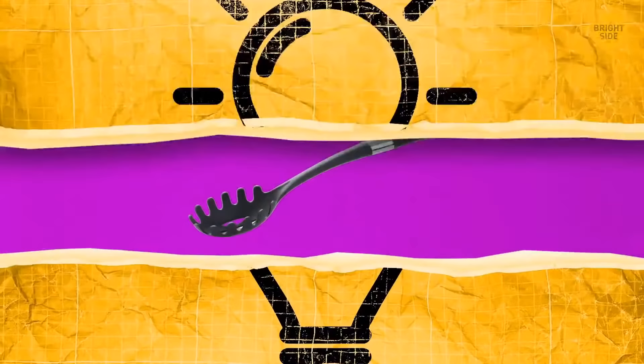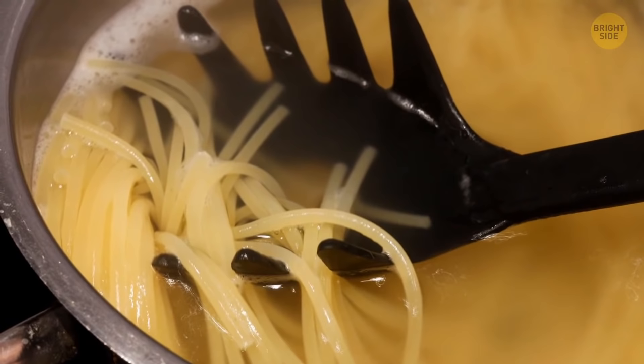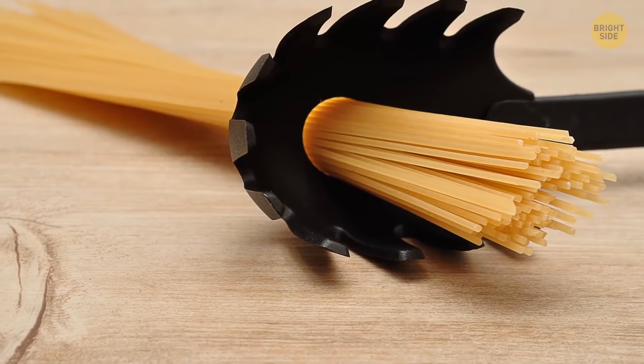The big toothy spaghetti spoon is great for grabbing spaghetti out of the pot, but you can also use it before the dish is ready. The hole in the middle is there to measure portions — however many dry noodles you can fit into it, that's the amount one person needs.